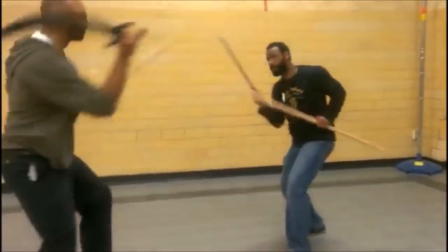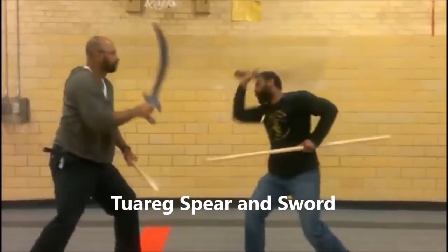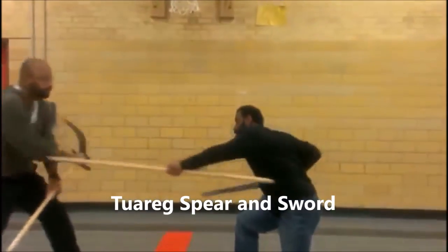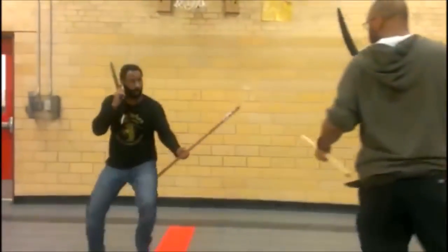Here is a very rare weapons combination — the Takoba sword and the Alar, which is a type of javelin or spear that the Tuareg used.